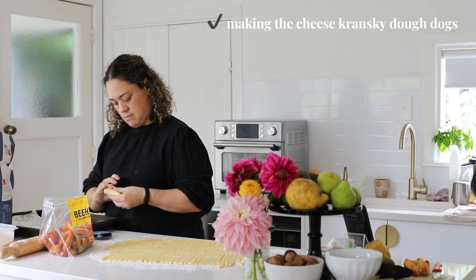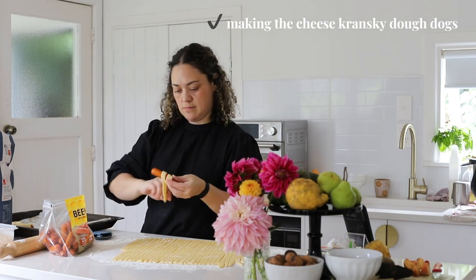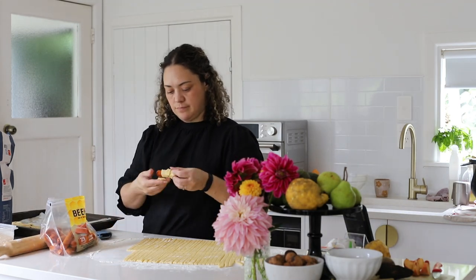Now I'm just going to wrap all the cheese kranskis in the dough that I've cut into strips. Then they just go on a baking tray and get baked in the oven — I brush them with milk too. Okay, that's a wrap!